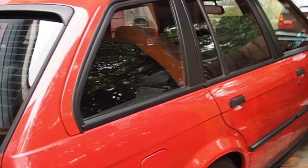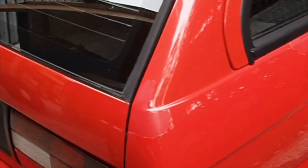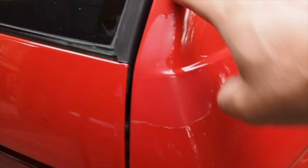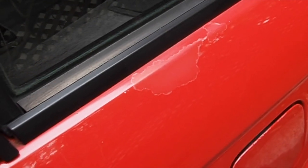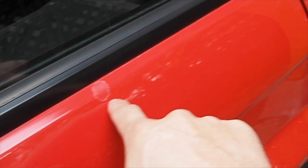I'll start going into some of the bigger details. The first thing I want to go over is clear coat. I'll show you the clear coat peeling that is on the vehicle. This right here is the first section where clear coat has started to peel. This is the second section here, a bit easier to see.